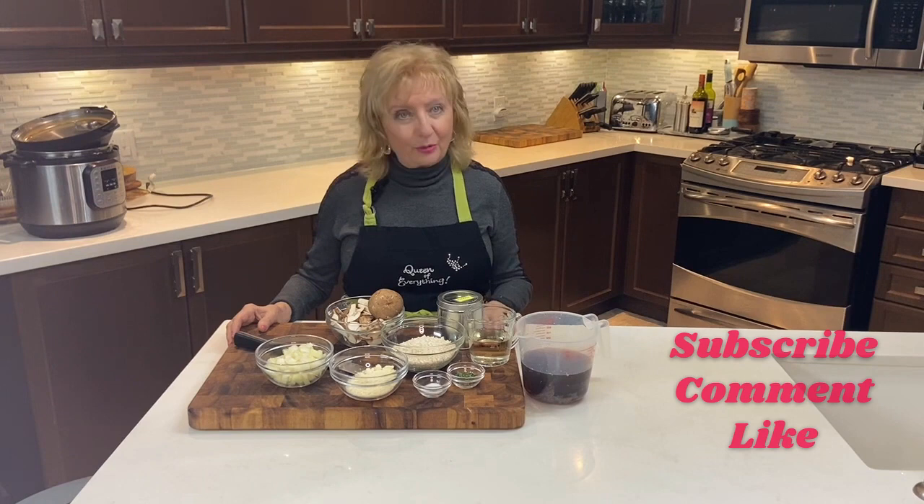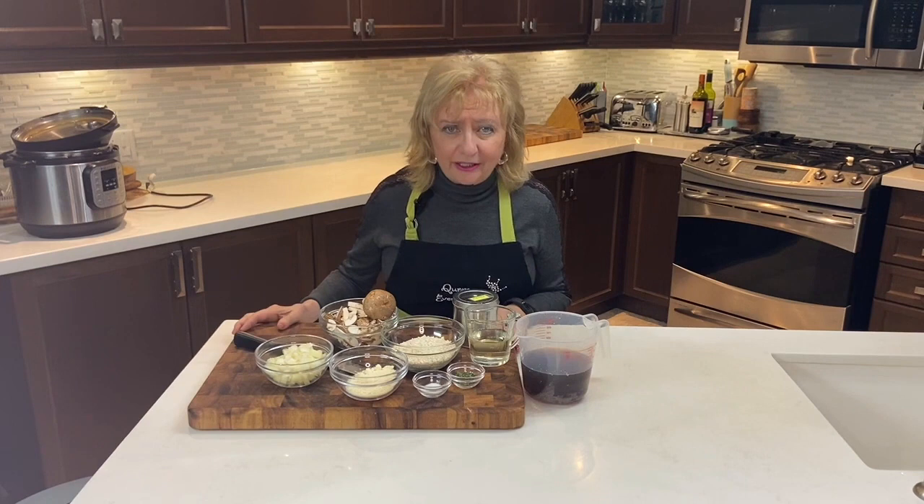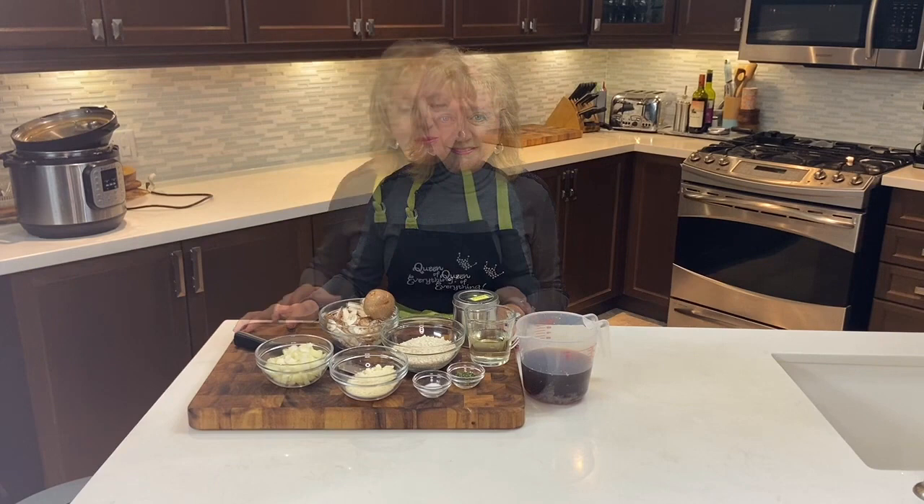If you like what you see today, hit that subscribe button, leave me a comment telling me that you subscribed and I will reply. I grew up with risotto and I was at my mother's knee when she would show me how to prepare it the traditional way, and yes, it does involve a lot of stirring and careful attention, which is probably why people find it a little intimidating.